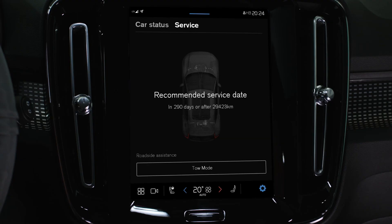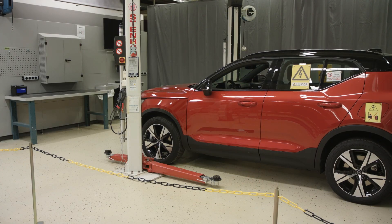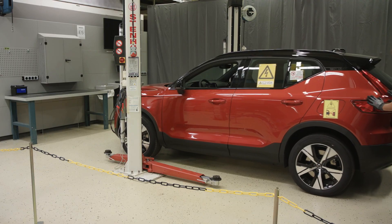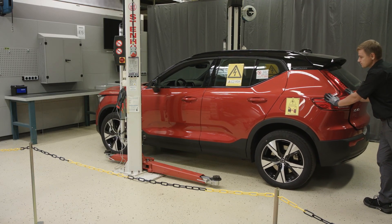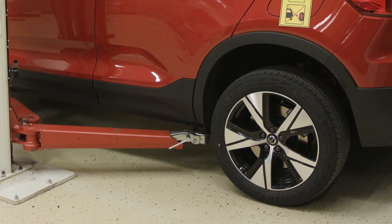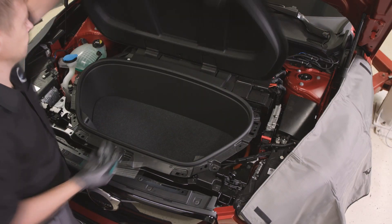Put the car into tow mode and perform high voltage battery disconnecting. Locate the car on a two-post lift by pushing it, then lift the car a bit to ensure that lifting points are located correctly.